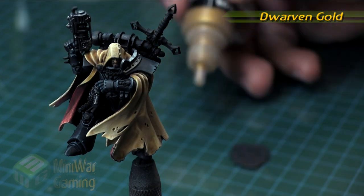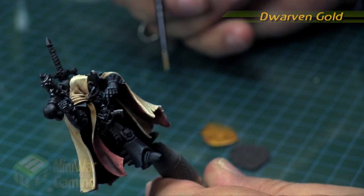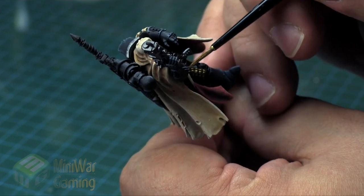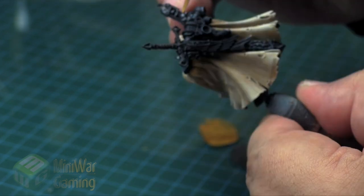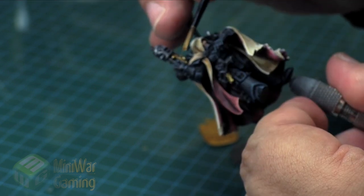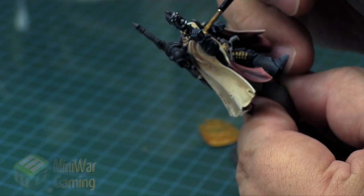Dwarven Gold from Scale 75. If you're not using Scale 75, you can simply use Gehenna's Gold — this is pretty much the same value, or same kind of gold luminance as it were. For that, I'm simply going to get the bolter shells and the little trim that's on his bolt pistol on his arm, or on his belt, and the back portion that has this fine engraving on it — the back of his little plasma pistol.